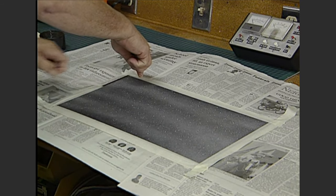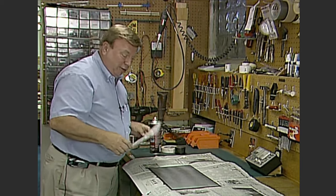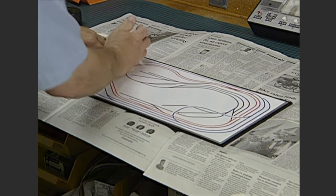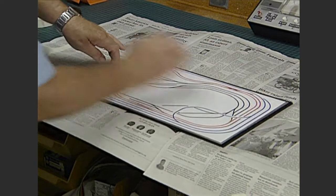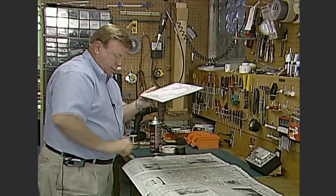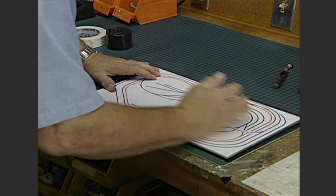Now we'll take our masking tape off. We'll take our graphic — and you only get one shot at this, so you have to get it centered before you touch down with it. That looks pretty good. Just iron it on like that. Let's lift it up and get it off of our newspaper. And that's how you mount the graphic directly on the masonite.